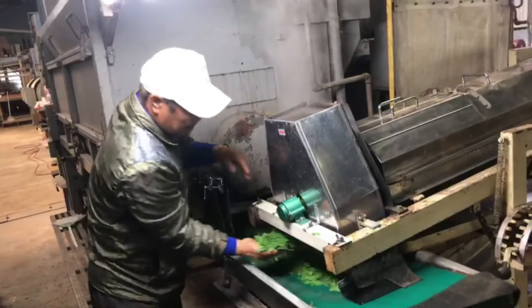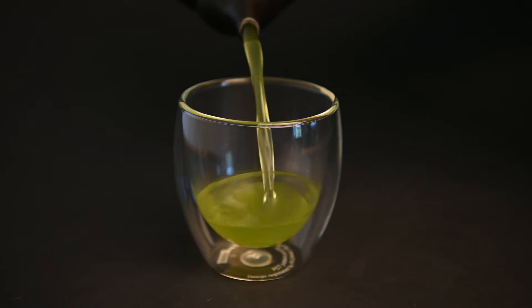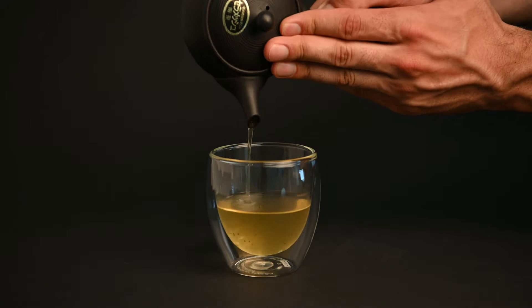Another variable is how long the leaves are steamed. Longer steamed teas like Fukumushi sencha can take on smoother and more fruity flavors, and shorter steamed Asamushi sencha can be on the fresher or more citrusy side.